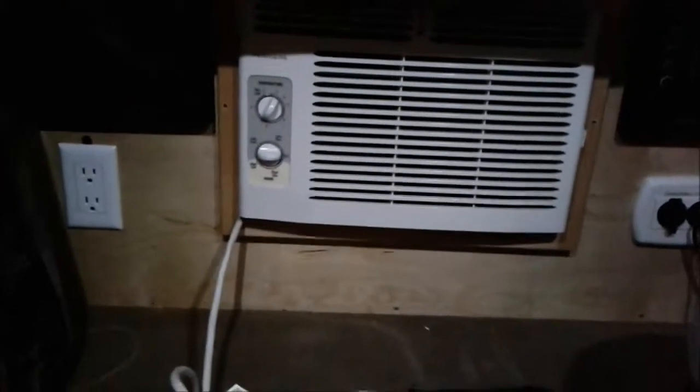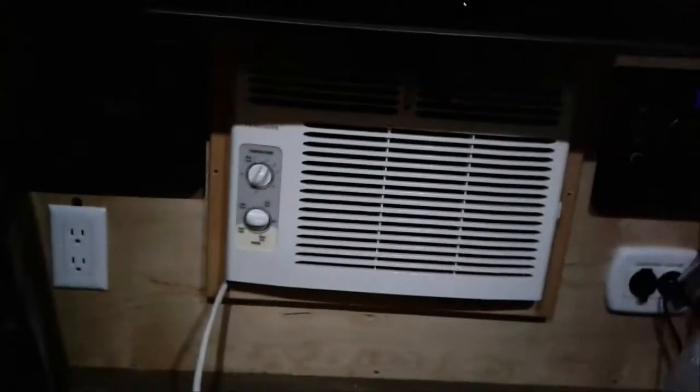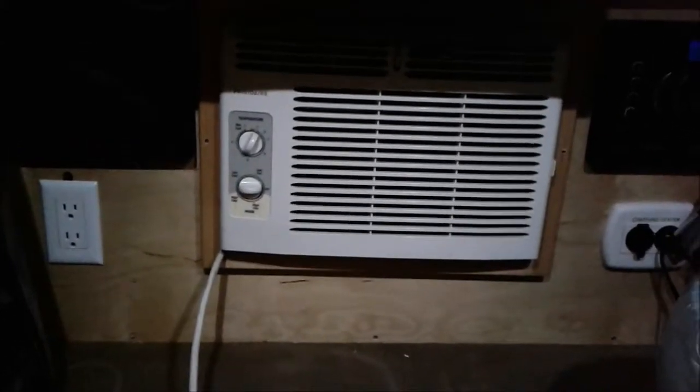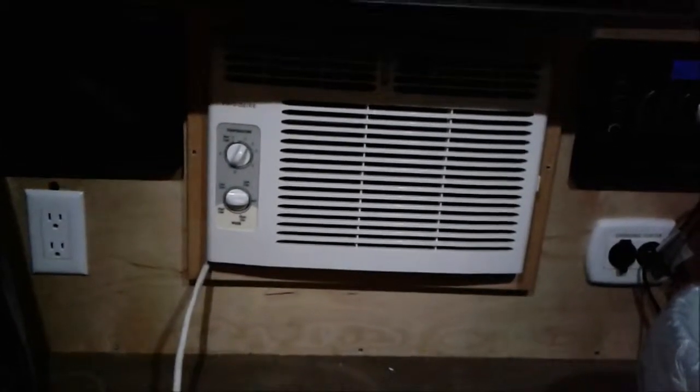I think part of the reason why the AC unit is screwed up is because of the way they did this installation. So I'm going to uninstall it, make sure that cord's not damaged, and if it is damaged and I can fix it, I may not have to get a new AC unit. But we will see what happens.